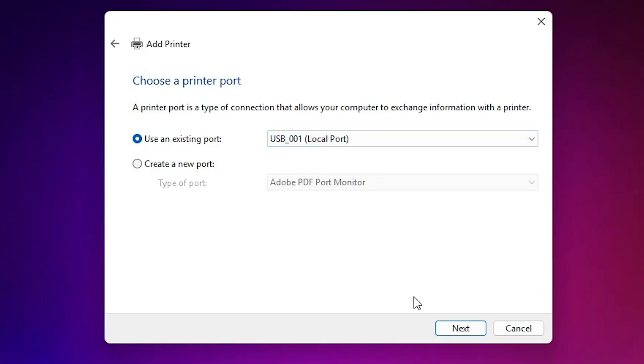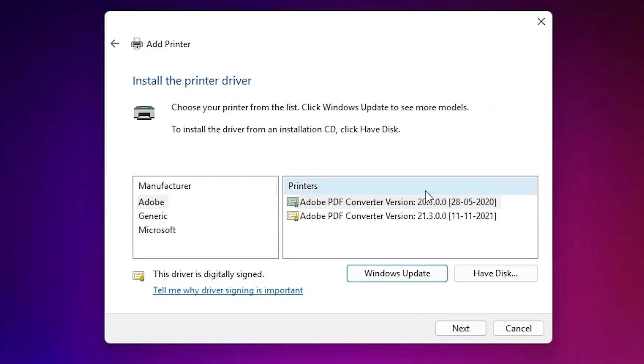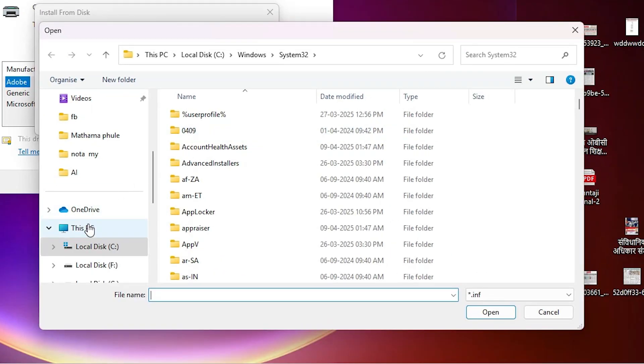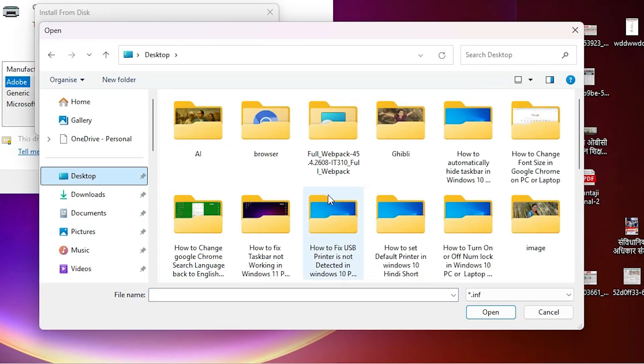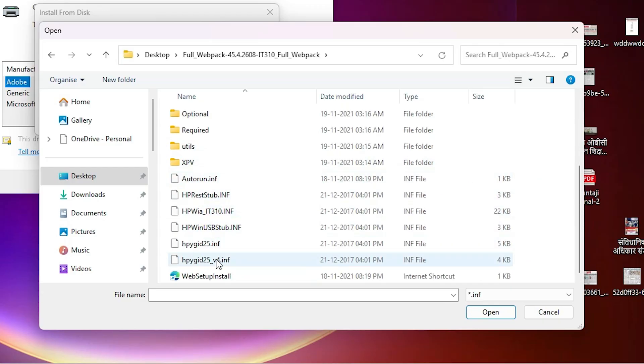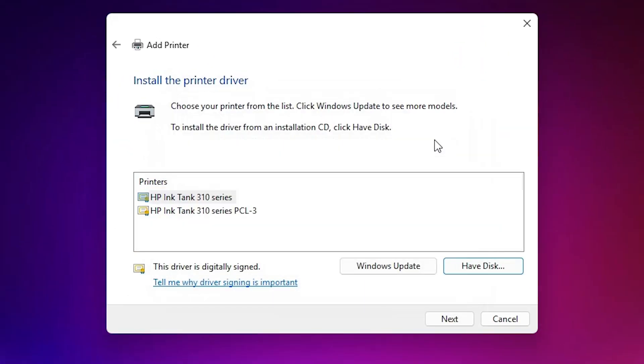If you do not find any HP printer listed, go to USB001, USB002, USB003, or USB004 and select any USB port, then click Next. Here we find 'Have Disk' — click on it, then click Browse. Go to the Desktop, select your extracted folder, double-click on it, scroll down, and here we find some files. Select any file you want — I will select 'atron', but you can select any.